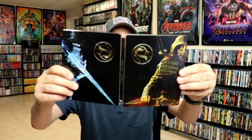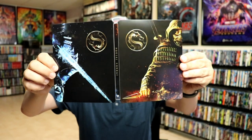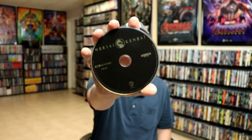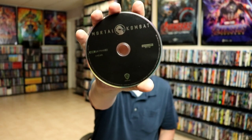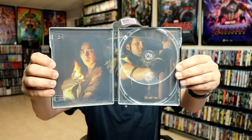I hate it when they do the flip Steelbooks. I'd rather just have them side by side. You open it up, get the front and the back together. To me, this would have been better if they were facing each other. And it does come with a 4K disc with no disc art, and a Blu-ray disc with the same. And then on the inside, we do have some inside artwork. Not too bad.